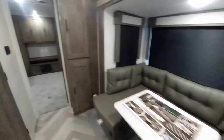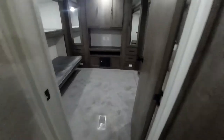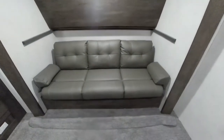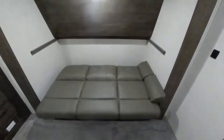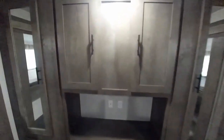Under the sofa they put three more storage bins, so you get plenty of extra storage there — very nice. Moving back, there's a nice pantry area with shelves for additional storage. In the back kids' bedroom, you have a private room with a sofa that easily makes down into a bed, and a bunk above that just unhooks and drops down to give you bunk beds.